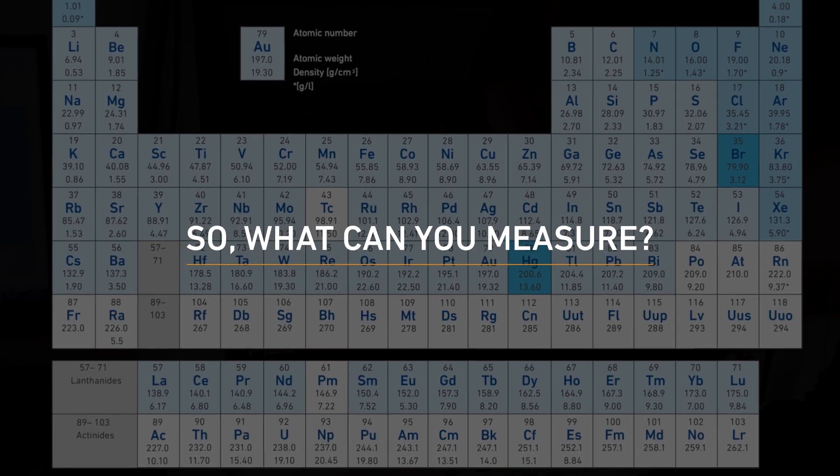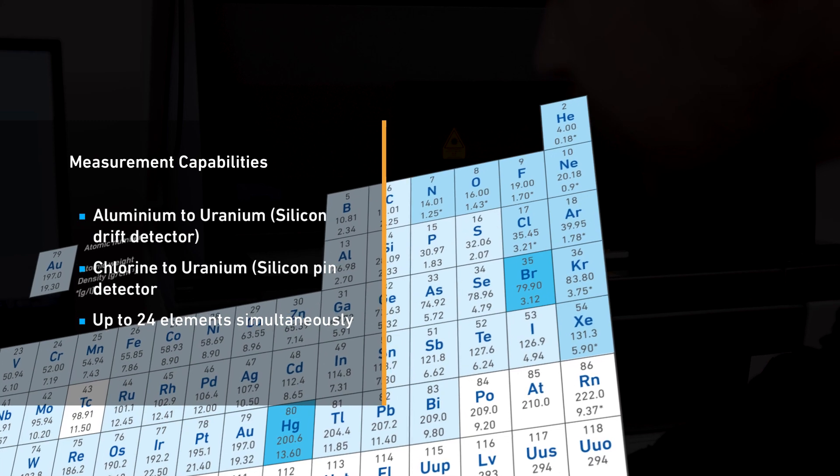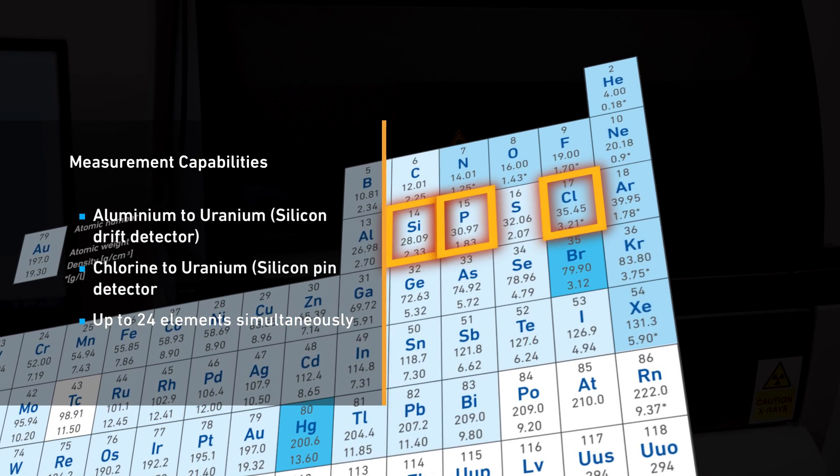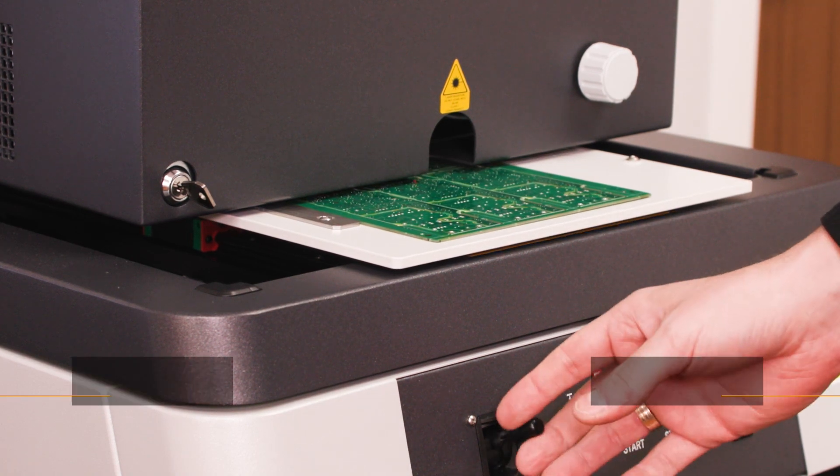So, what can you measure? You can measure a wide range of elements from aluminium to uranium, including light elements such as silicon, chlorine, and phosphorus. With this instrument, the measuring diameter possible can be as small as 0.1 mm.